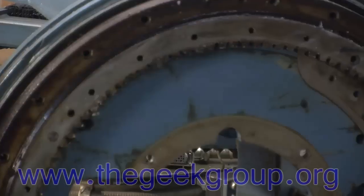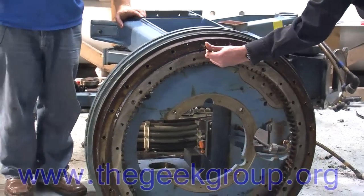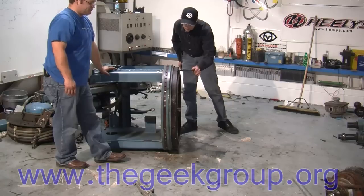This is it. This is the moment of glory. You can see the ring gear here. And this is the last bolt of the robot — at least I think it is. We hope. We really hope.